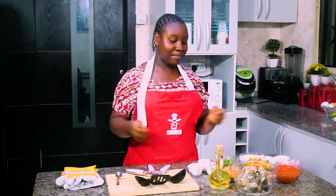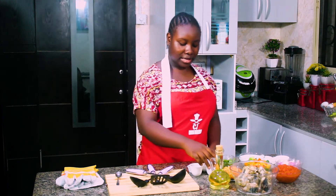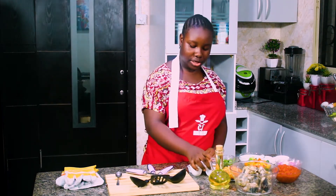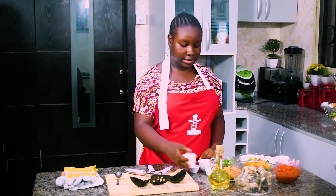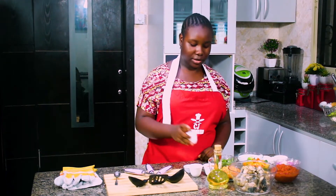Back to the subject, I'm making something delicious. Here's my spread. I have my seasonings, my crayfish, my grounded seasoning cubes, my grinded pepper, my curry powder.